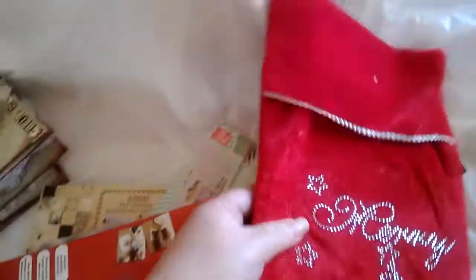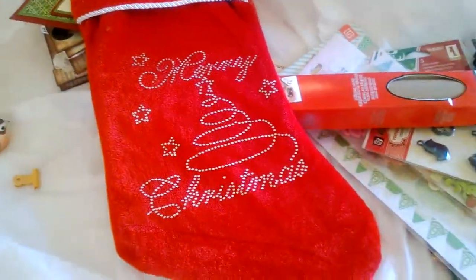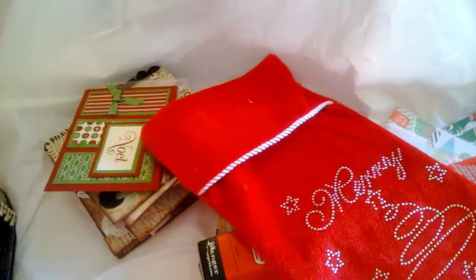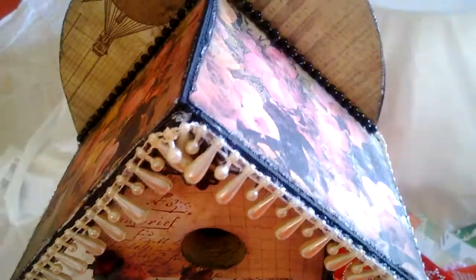We're supposed to be including a stocking full of goodies, so all these goodies are going to go in her stocking and I'll be mailing this out. I did use the Prima romance novel paper on the birdcage — I love this paper.